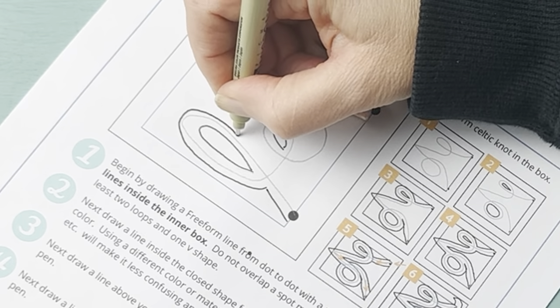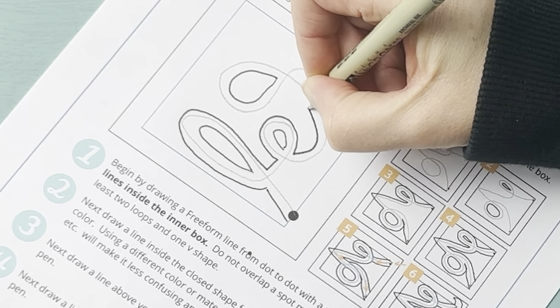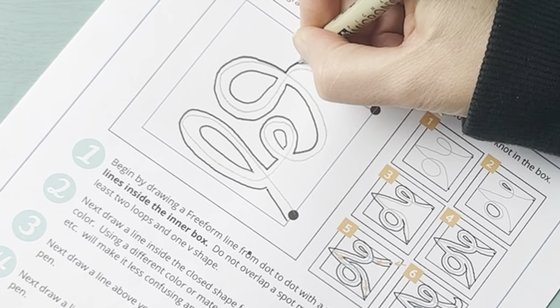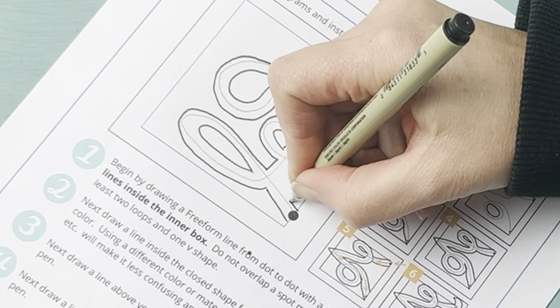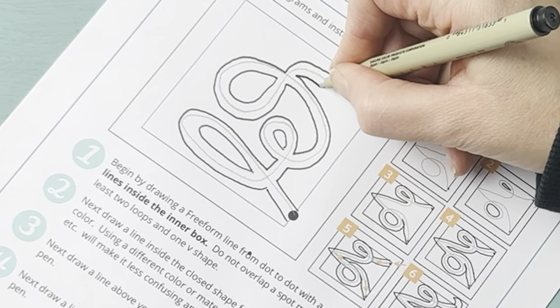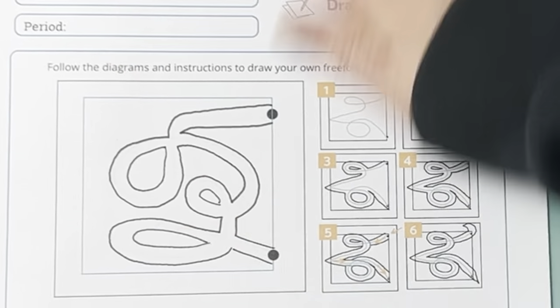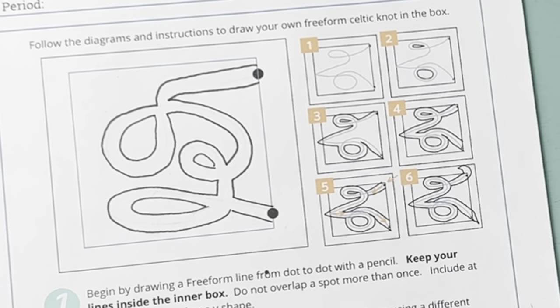Next they draw a line over the top of the original line — you want to make sure you're either using a different color or a different material like a marker. Then you outline the bottom of the line. We practice really small, and then we erase the interior.